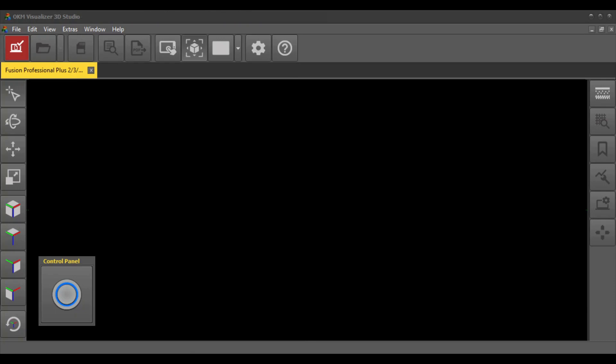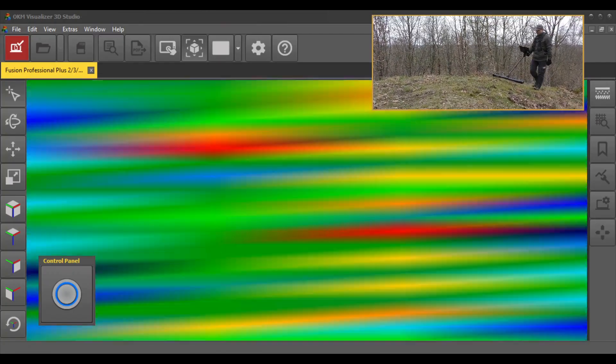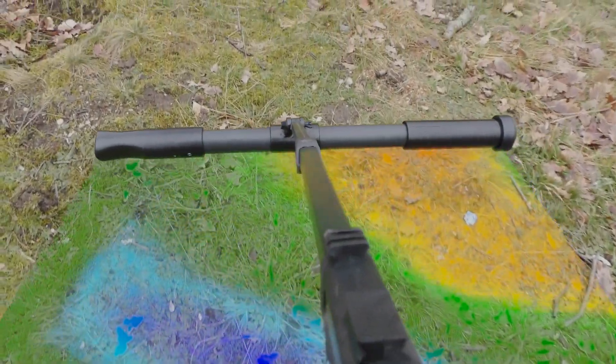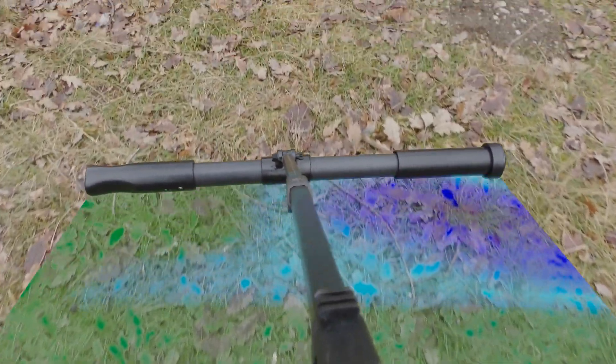Click the trigger button to start your measurement. You can move the probe forwards and backwards to see changes in the underground live on the screen. Do not rotate the probe around its own axes to avoid scan failures. The red and blue signatures indicate potential target objects.